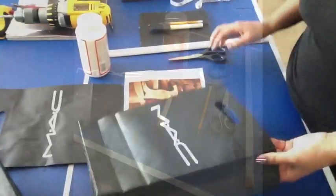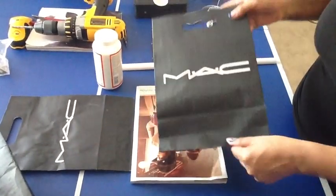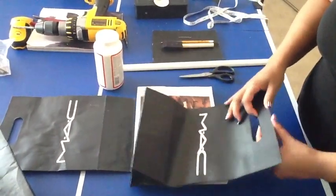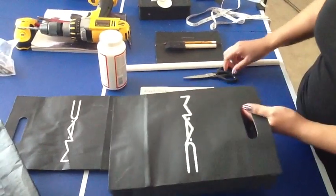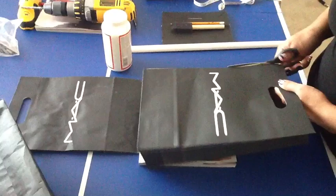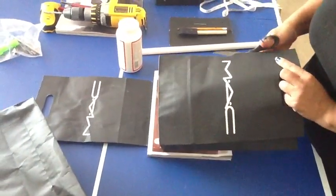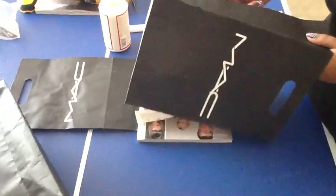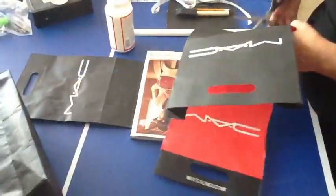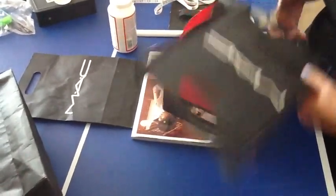The first thing you're gonna do is cut your bag. You want to make sure you pick the side that is the prettiest. These bags tend to bend, so make sure you pick the best bag you can find. Then start cutting the back and take away the side that you don't want. The cutting doesn't have to be perfect because we're gonna do much more cutting anyway.